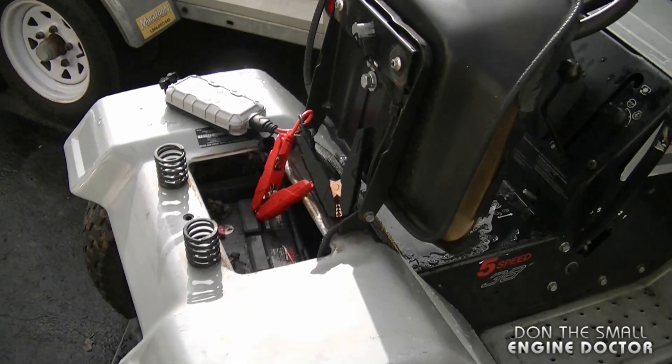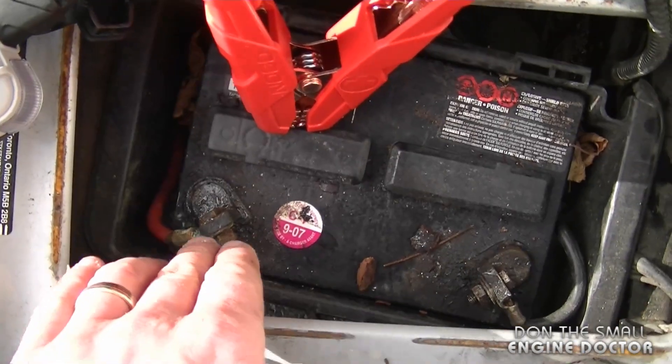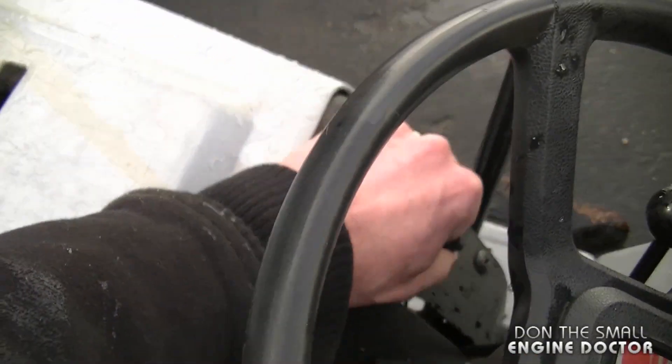Here's a perfect example of where this little booster would be used for my line of work. As you can see the terminals are bad, the battery is very old — it's actually been in there since '07. And if I turn the key there's absolutely nothing.